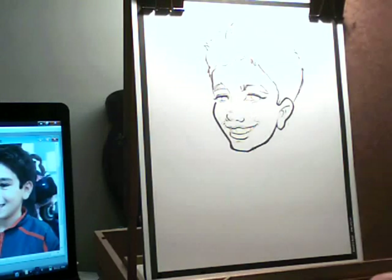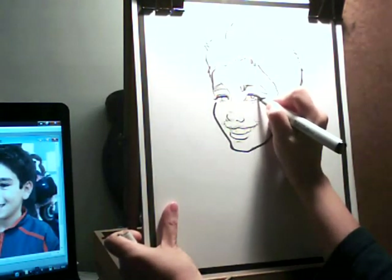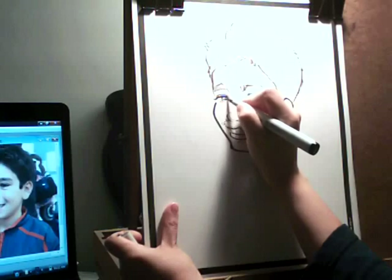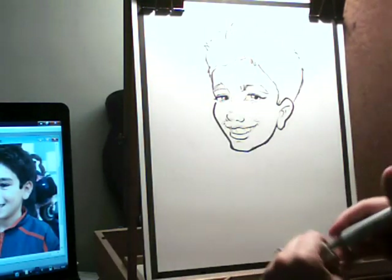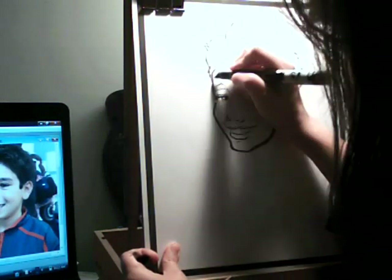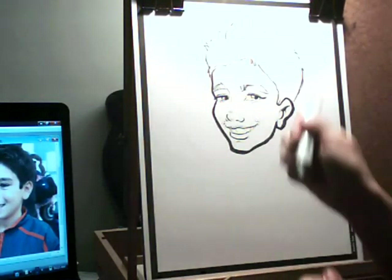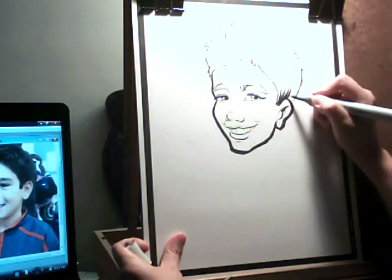I'm going to try this other marker so you can see how it works. Let's do his eyes — he has dark eyes, so I'm going to do that. I'll fill that in more later. I always outline it one more time. Let's get his hair — I like using the brush pen for that.